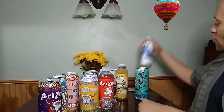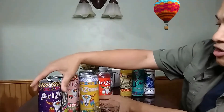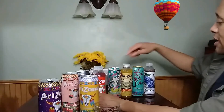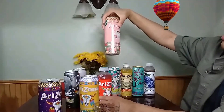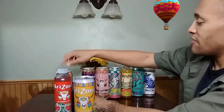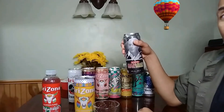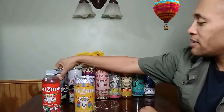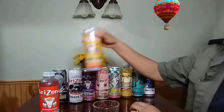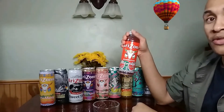My favorite is the blueberry white tea — I recommend it. Second would be green tea with ginseng. Third is the energy. Fourth, I got to go with the iced tea with lemon flavor. Fifth would be the strawberry kiwi. Sixth is fruit punch. Seventh, I'm going with the southern style sweet tea. Eighth is the half and half iced tea lemonade. Number nine is the macho mango. And the last one — because it tastes a little bit like a sour watermelon — is the watermelon.